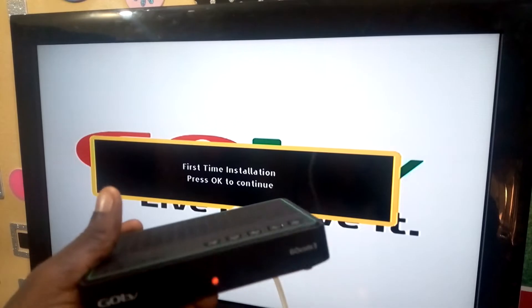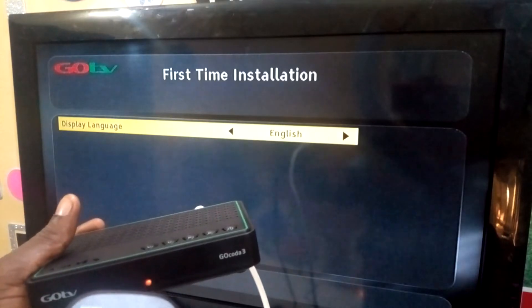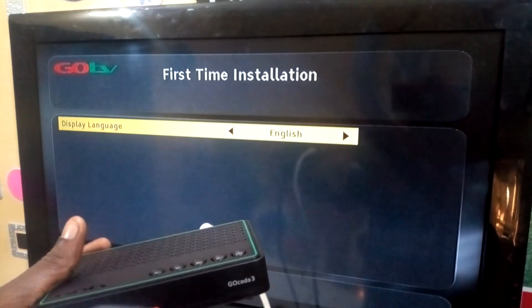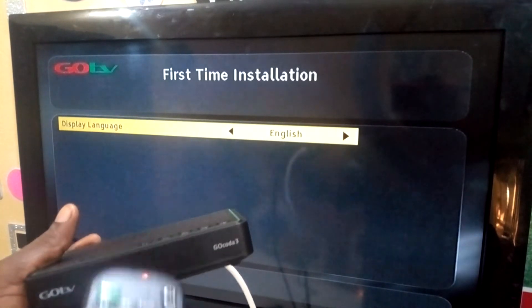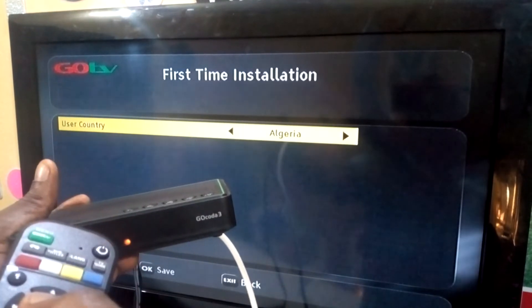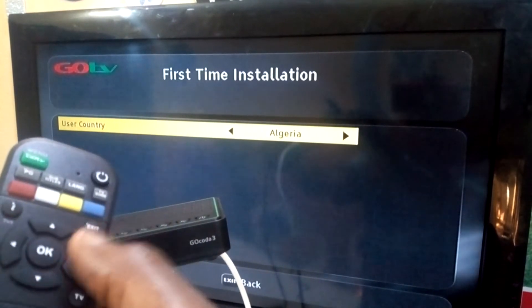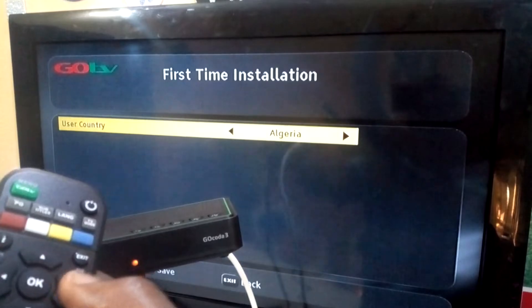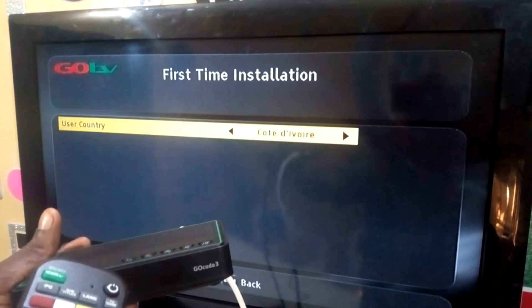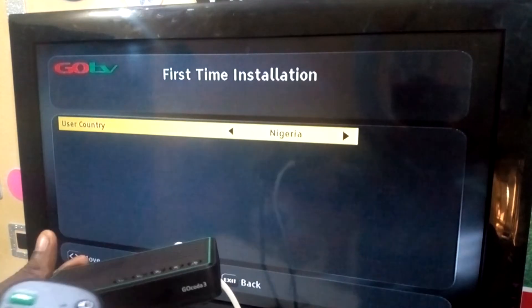Right now I want to press OK to continue the installation. Press OK. As you can see, we are in English — we select English by pressing OK as well. Here is user country — use the arrow key to select the user country. I am in Nigeria, so I am going to select Nigeria, then press OK to continue.